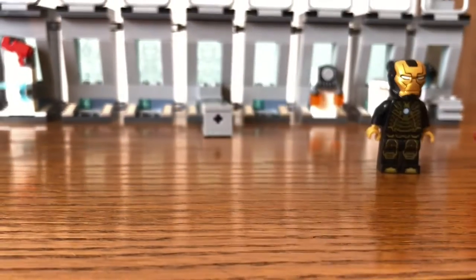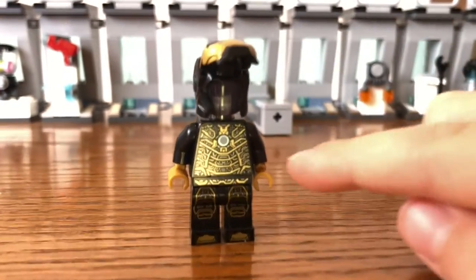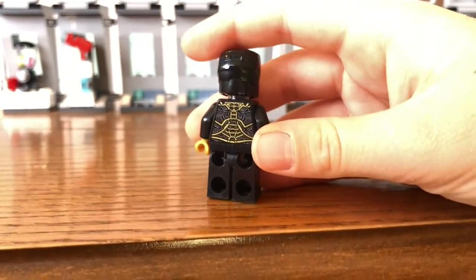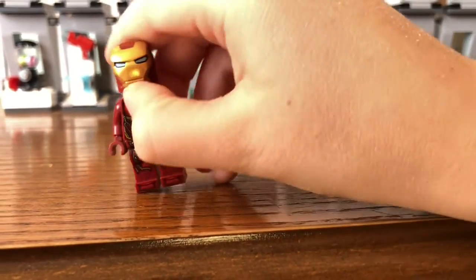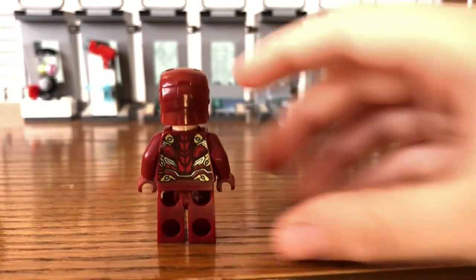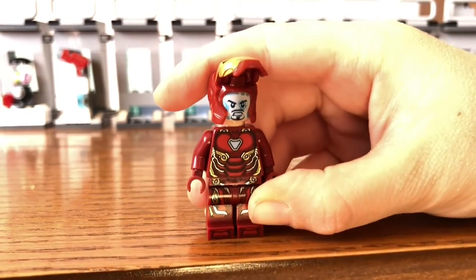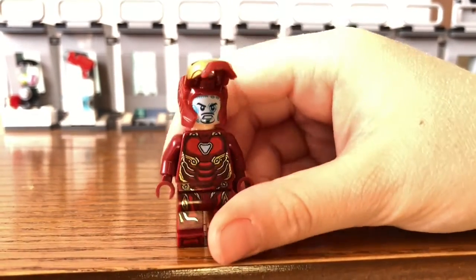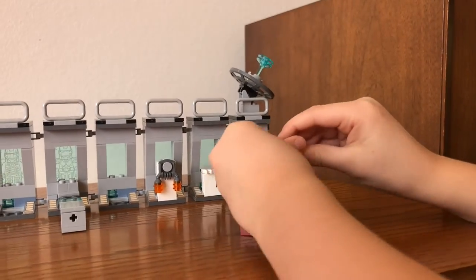I'll show you the back for him as well — you can see it says Stark Industries right there, and then the engine. Take them away — we got Mark 41. You can put this helmet up and it's another clear head. And over here you got Mark 50, which actually has Tony Stark under there. You can pull this helmet around and then he also has a second face, which is a computer screen — what you'd see through the mask. And you can also put his hair on.